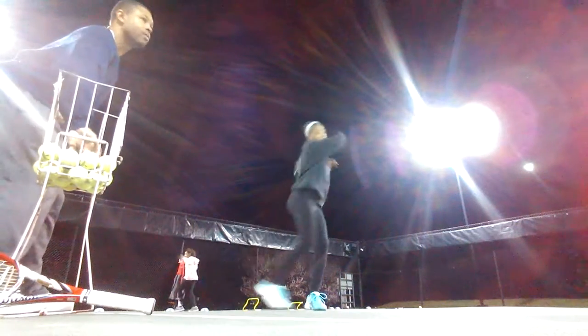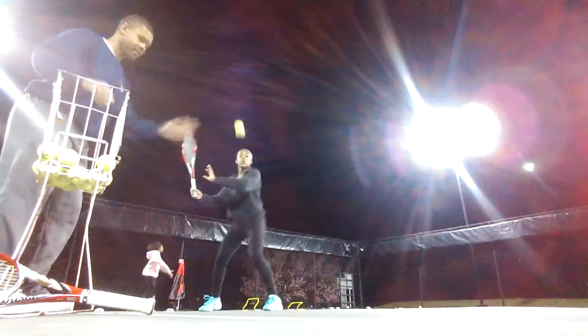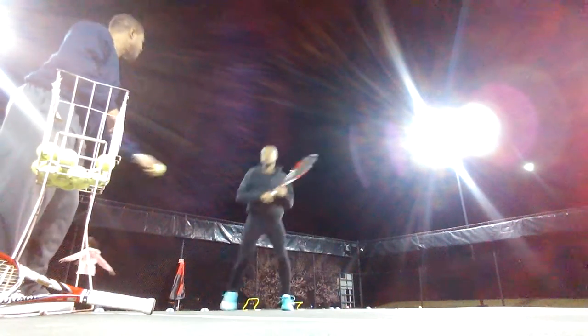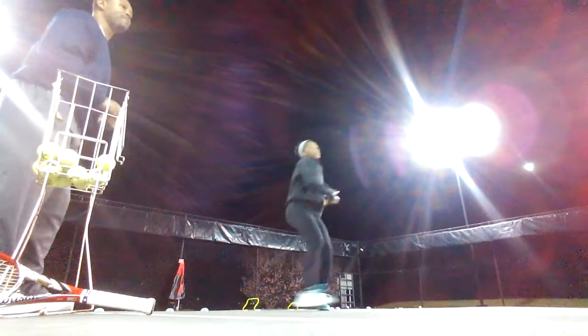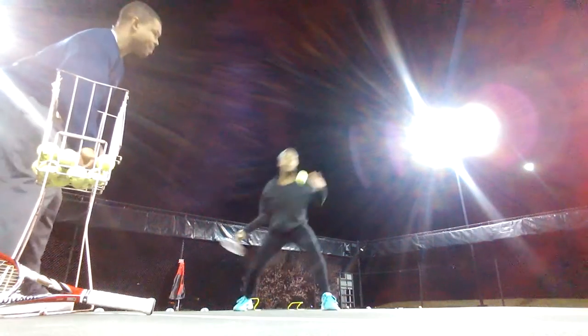More height. Pull it in though. More height — that's a drive. That's a drive. That's what you want. That's what you want. Make that shot. More height over the neck. You're still not giving me my baseline. You're still not giving me my baseline.